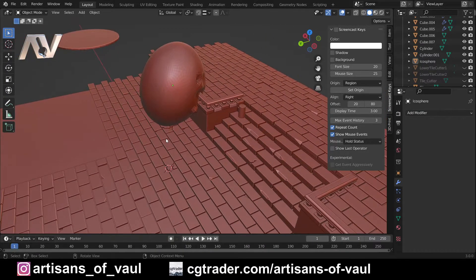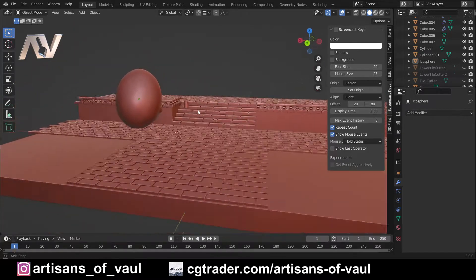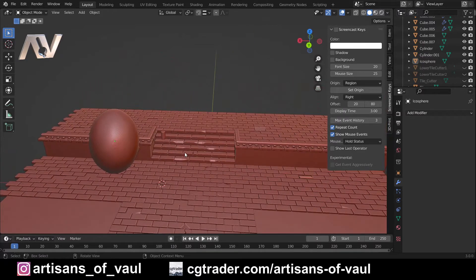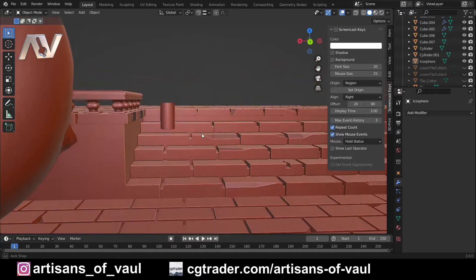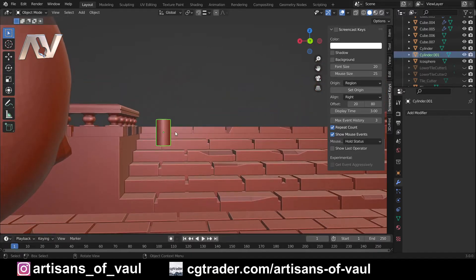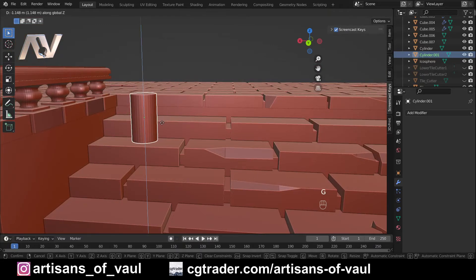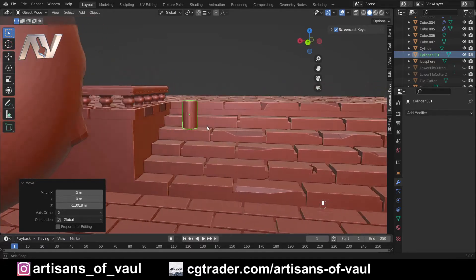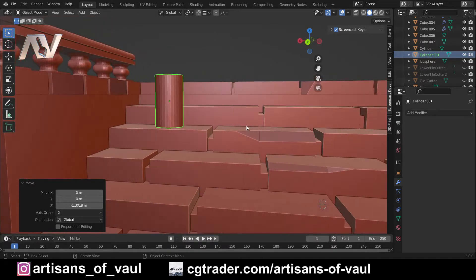Otherwise at this point everything's going to get a little bit problematic to change. So the first thing I'm going to do is have a look at the things most likely to go wrong, and normally the thing to start with is anything that potentially could be difficult in terms of scale — so I'm always going to start with my stairs. Having looked at this, if we move this down, and this is our representative model of how tall a person would be, these steps are looking a bit big. While we do want to exaggerate for Adeptus Titanicus a bit just to make sure everything's clear, this is probably a bit much.